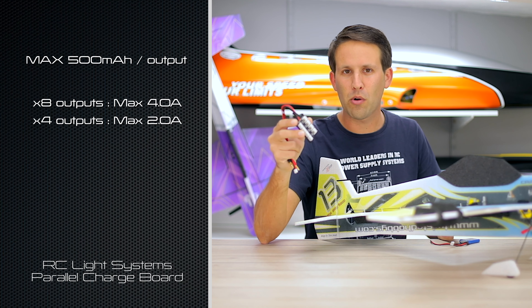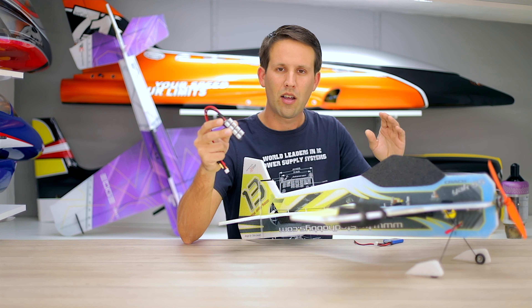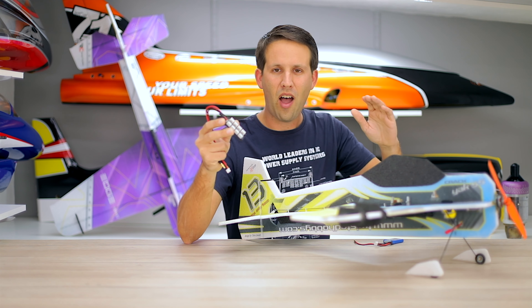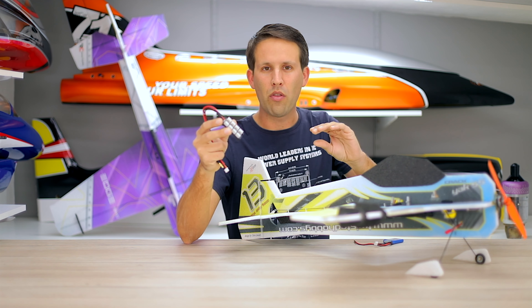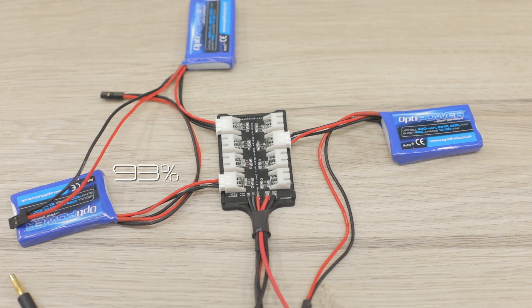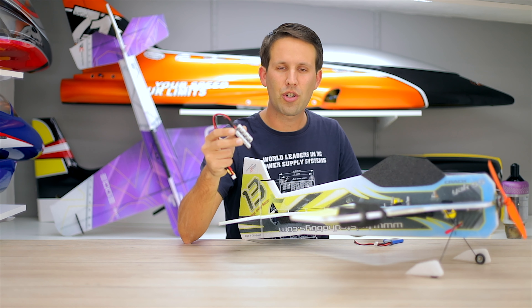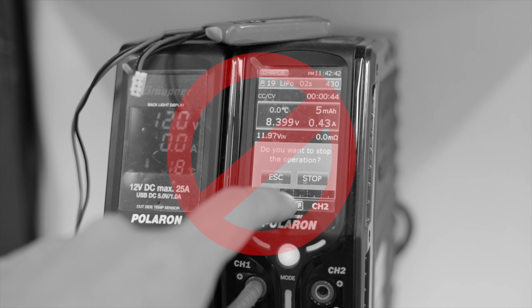The benefit of this particular board is also that you don't have to worry about using a battery that's full, half, or empty with one that isn't in the same state. So you can charge an almost full battery with a completely empty one, with one that's halfway charged, without having to worry. You do, however, have to make sure that the charger finishes charging and balancing before disconnecting the battery.